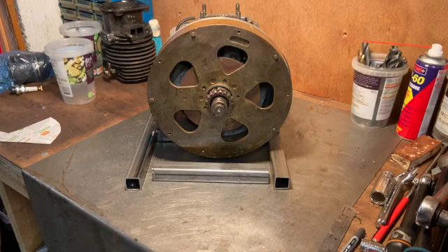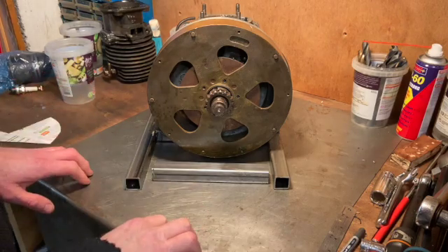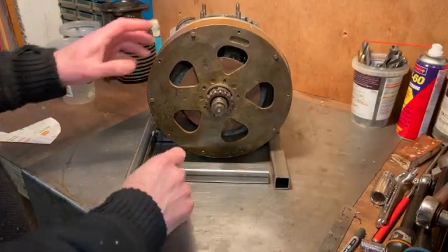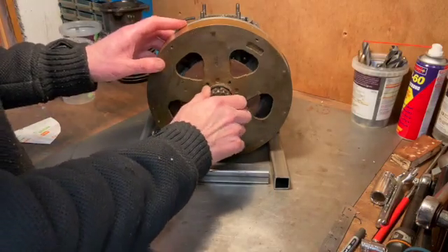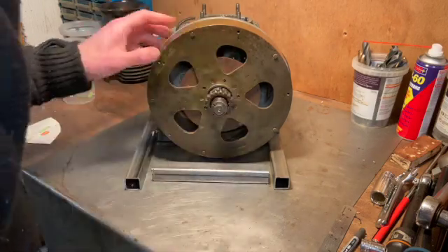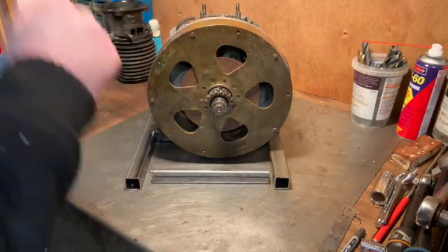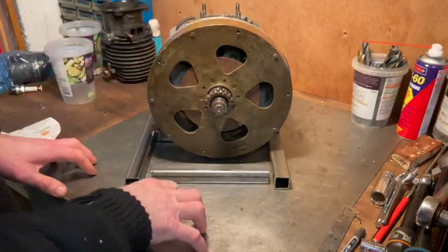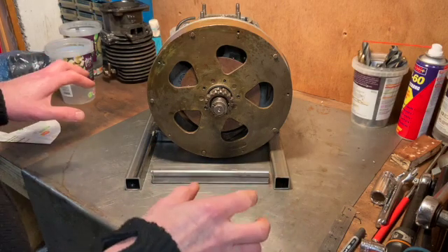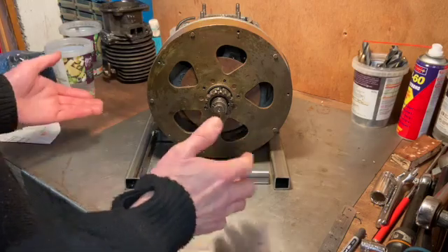Welcome to episode 6 of the NeeraCar engine project. If you've watched the other episodes, you'll notice the ignition gubbins has gone and the kickstart drive pinion has been put back on with a spring-loaded thing. In this episode, I'm going to build a kickstart mechanism because we're getting to the stage where we're going to put it all back together and try to start the thing.